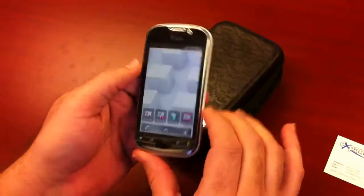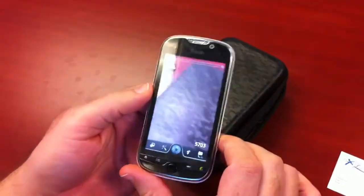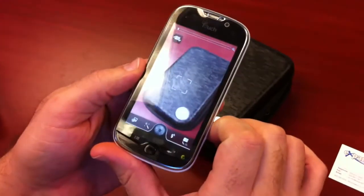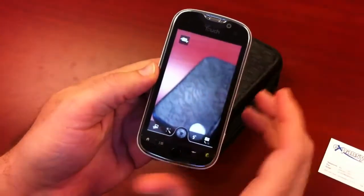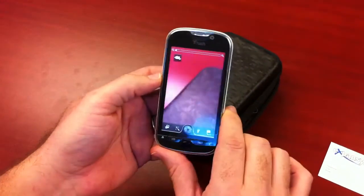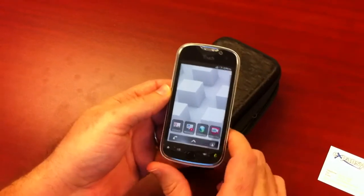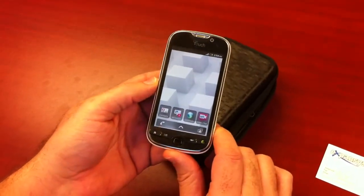That is the MyTouch 4G. We can show you the camera really quick — it does do pretty well. Quick touch if you want to use the camera. And that is the unboxing of the MyTouch 4G.